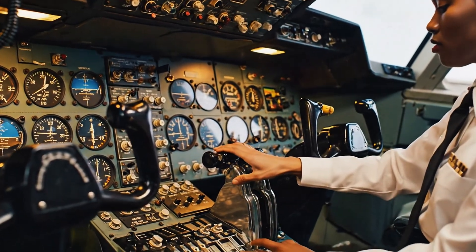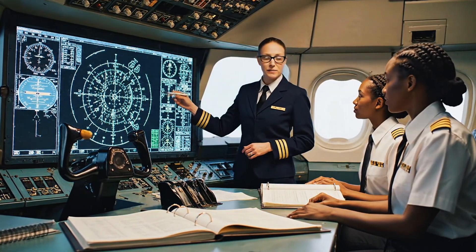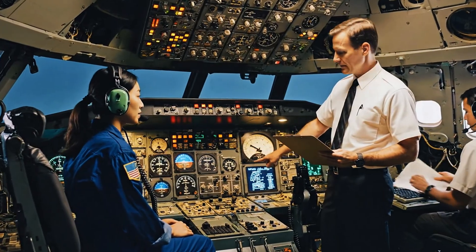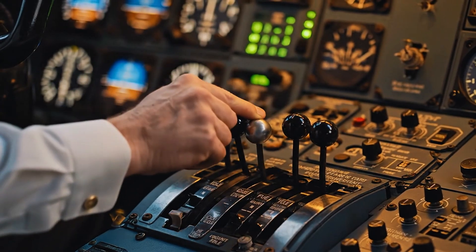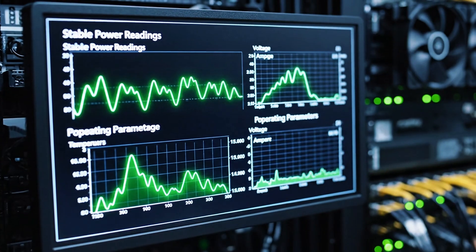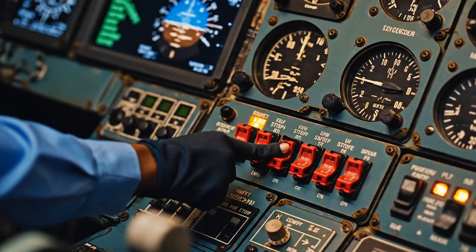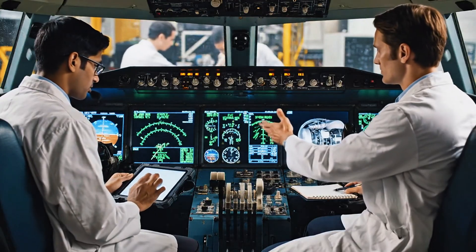This display shows the hydraulic schematics. Ensure you cross-reference the pressure readings with the manual during the preflight check. Radio check successful on primary frequency. Monitor auxiliary power levels closely. Engine start checklist: fuel shutoff valves — open; ignition — on; monitored. Voltage stable at 240. Recording amps and temperature now. All parameters are well within the green. All systems green. Confirming safety protocols are active. Ready for engine initialization sequence.